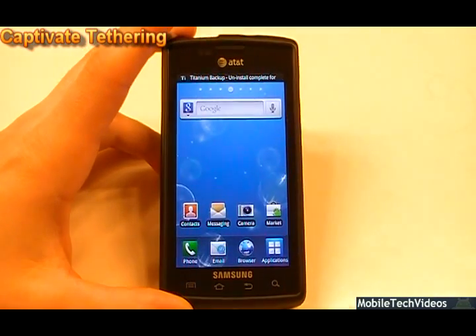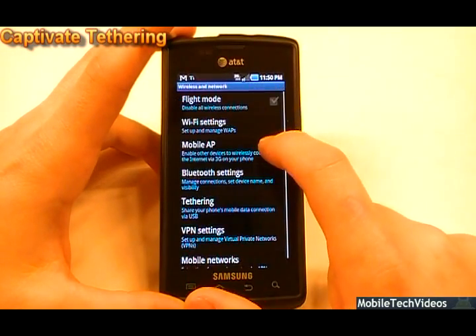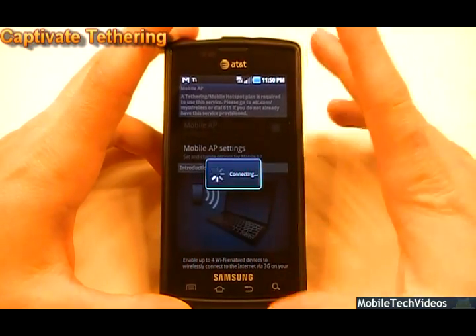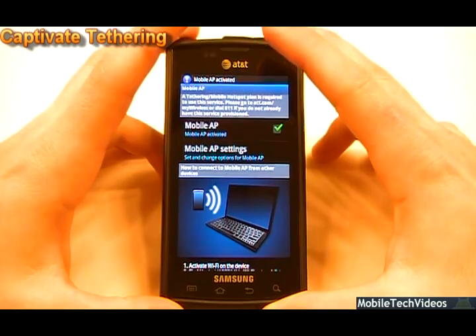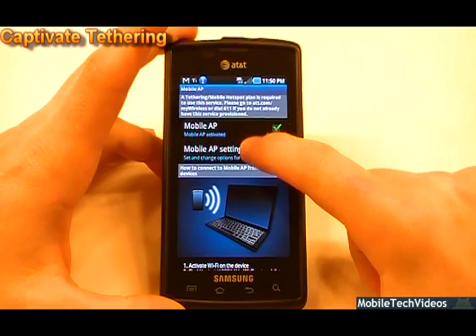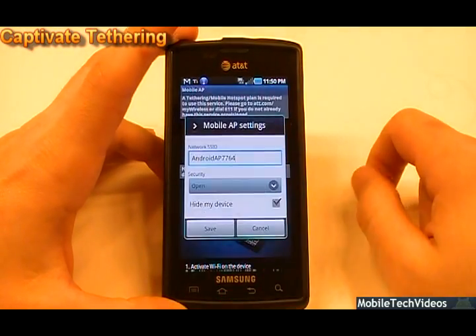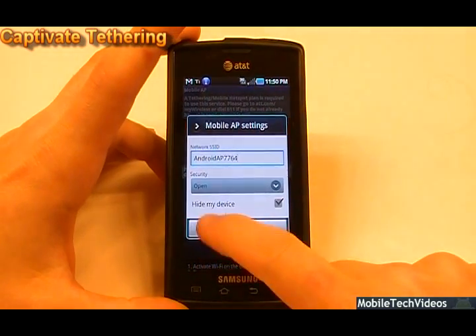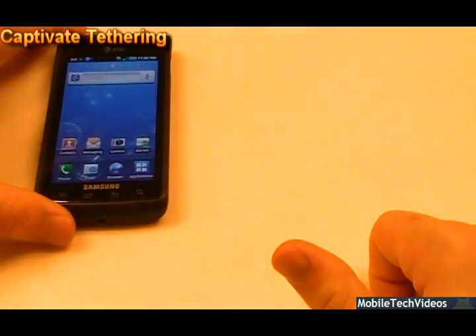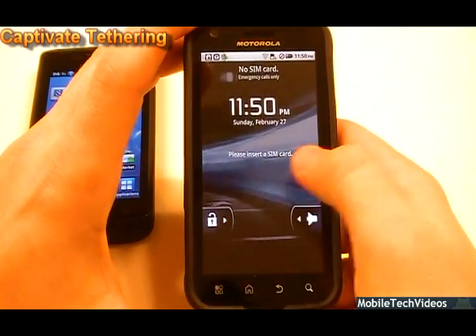Done — Tethering Manager is now uninstalled. From here we can fire up our mobile AP again. It's going to warn us about battery life and data consumption, but we fire it up and now we are no longer getting the verifying message — it's actually on. I'm going to pull in a Motorola ATRIX and set the Captivate as an open network in settings to make it easier for the other phone to connect.